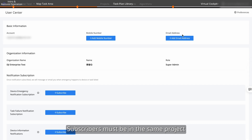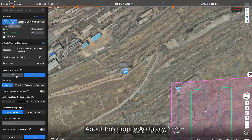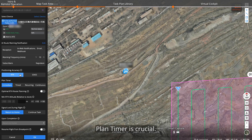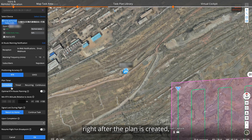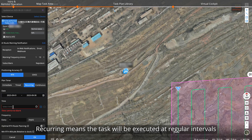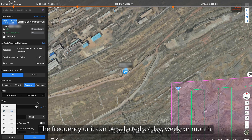Subscribers must be in the same project and fill in their email address in their user center to receive email notifications. About positioning accuracy, you can select RTK for a high accuracy mapping mission, or select GNSS when relatively low accuracy is acceptable, such as for a general patrol task. Plan timer is crucial. First, immediate means the aircraft will immediately run the task right after the plan is created, and only once. Second, timed means the task will be executed once at a specific time. Third, recurrent means the task will be executed at regular intervals within a specific time range — the frequency unit can be selected as day, week, or month.